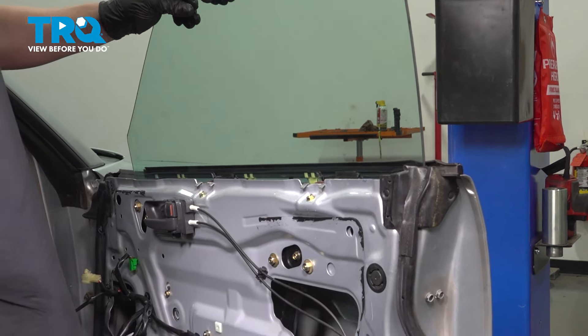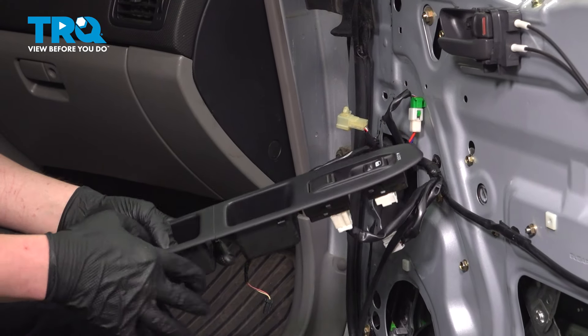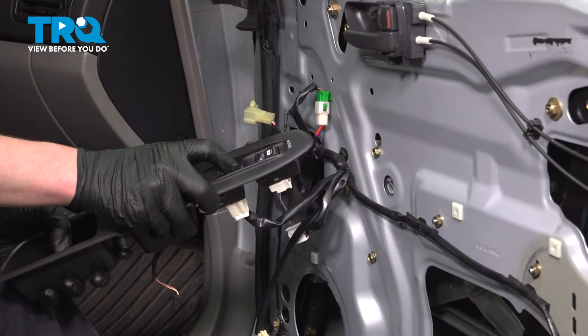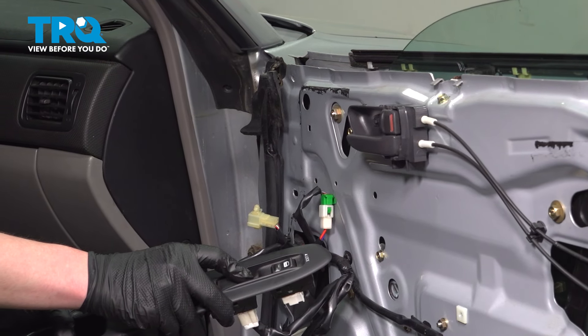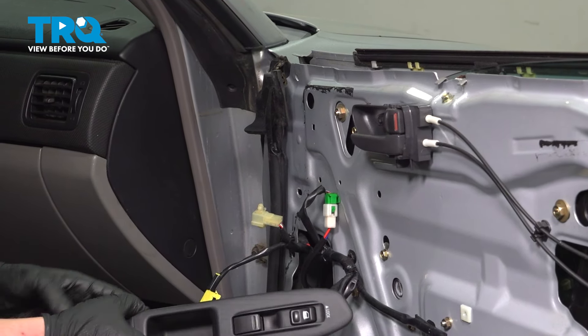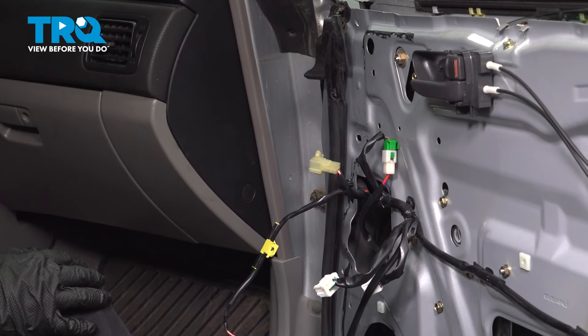With everything connected, we're going to install our window switch and test out our window regulator and motor. We'll remove our switch one last time and continue putting everything back together.